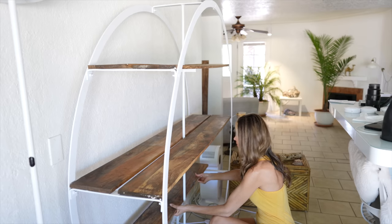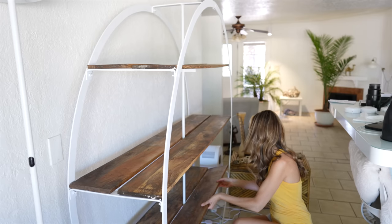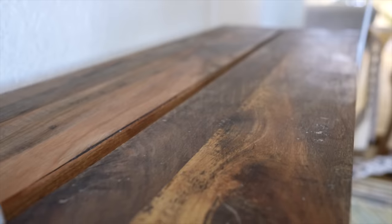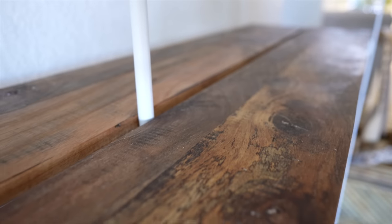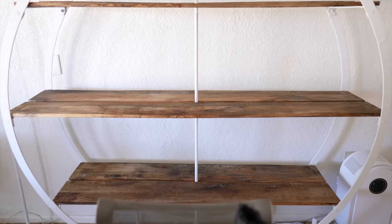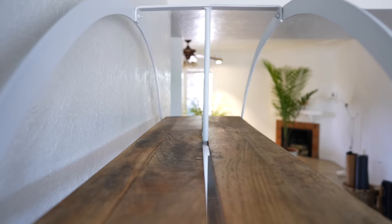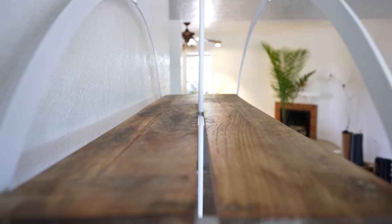We love it. When I originally painted it, I thought that was my only option to hide the stain because we didn't know how deep the stain went into the wood. This round shelf is by Anthropologie — it was originally $1,400 on their website about five years ago, and I bought it secondhand at an estate sale for $350.